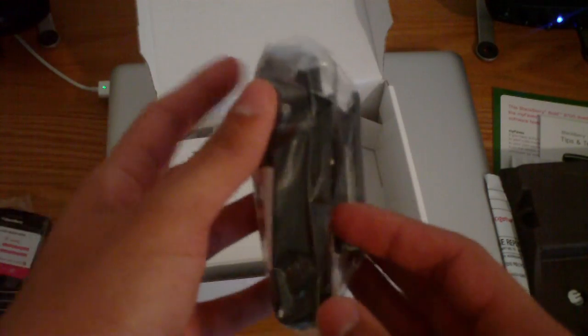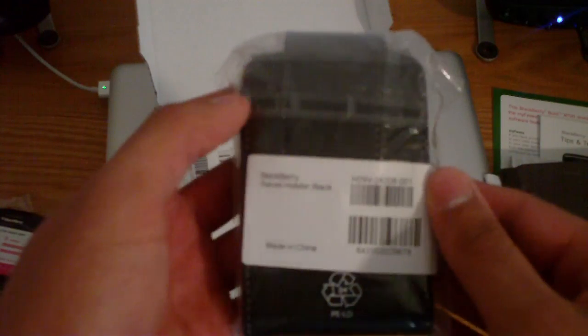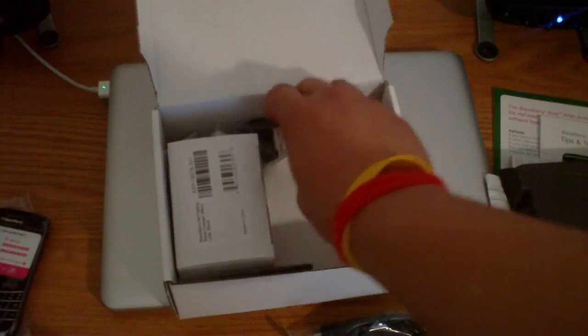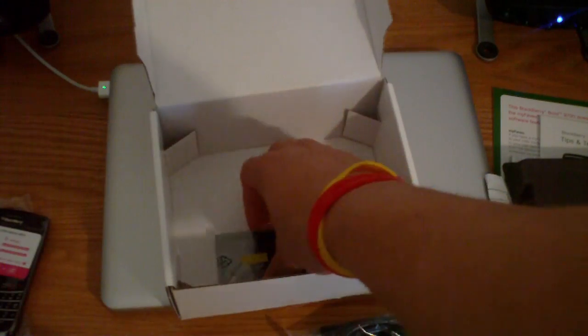Personally I love these. Some people hate them, but I love them. It has a 360 degree swivel thing-ma-jigger — magnetic. I love these things, I think they look very classy. You get your sync cable, headphones, and charger.